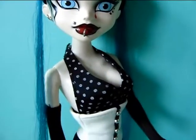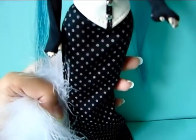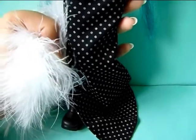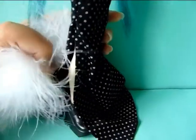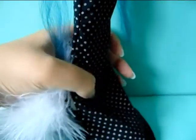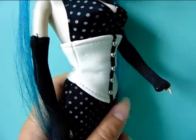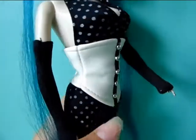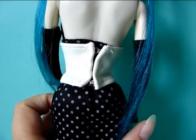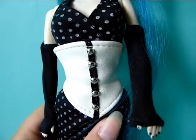Moving down, she has this really interesting open-back black long dress. It goes way down to the bottom and it has white polka dots on it. It's split on one side so you can actually see her leg and shoes. It's really like old-fashioned style but still looks really good. She also has a white fake-leather corset — it looks and feels like fake leather — which is a separate piece from the dress and you can take it off pretty easily because it just has little hooks on the back. On the front it has some little decorative buttons.